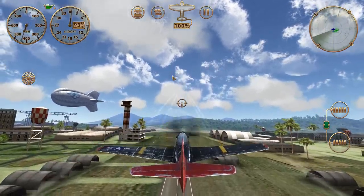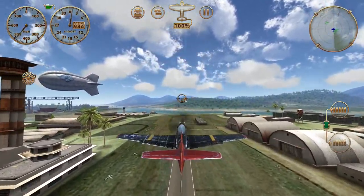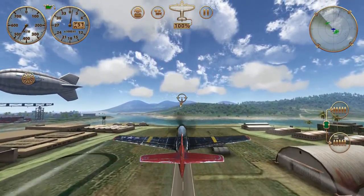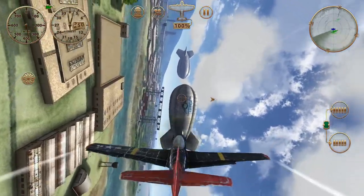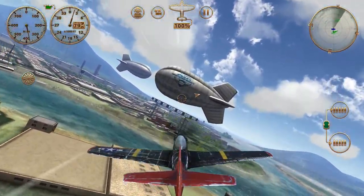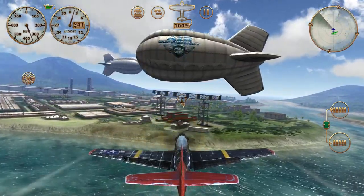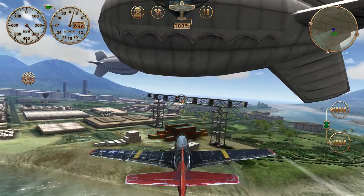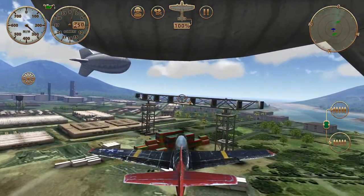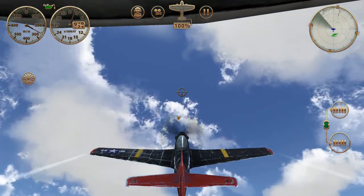The Pearl Harbor map has blimps conveniently located right off the end of runway 23, so we can very easily locate them and practice. We don't need a lot of speed for this, but the slower the speed, the tighter you can loop.